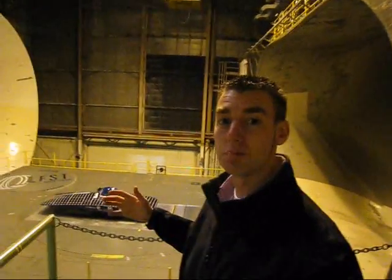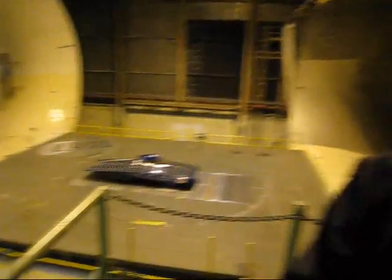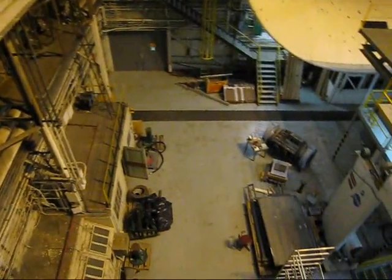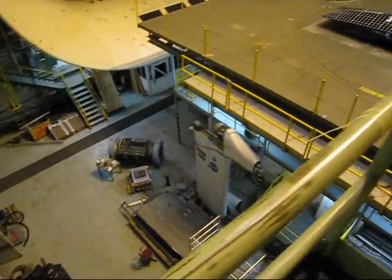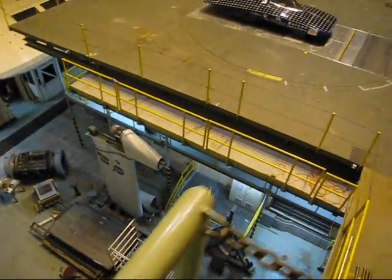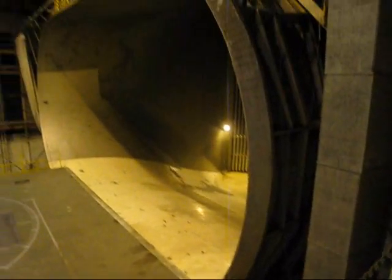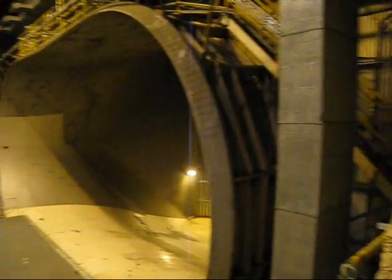Just to give you an idea of how big this place really is, I'll go around with the camera. What do you think about this, Zach? It's amazing. It's changed the experience for sure.